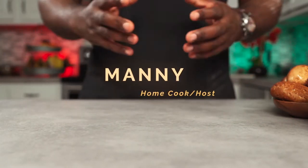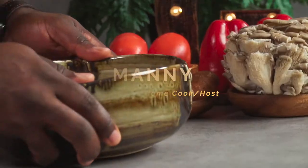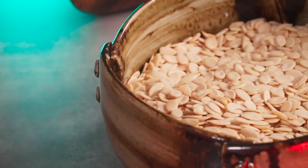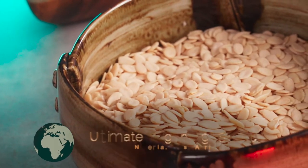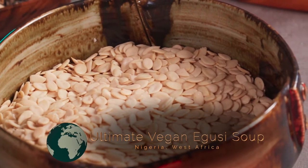Hello, so today I'll be showing you how to make the vegan version of one of my all-time favorite African soups. Let's do this. These are called Egusi seeds and they belong to a certain species of melon native to some parts of Africa, including Nigeria.